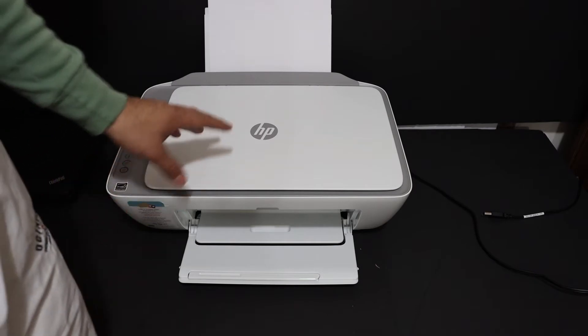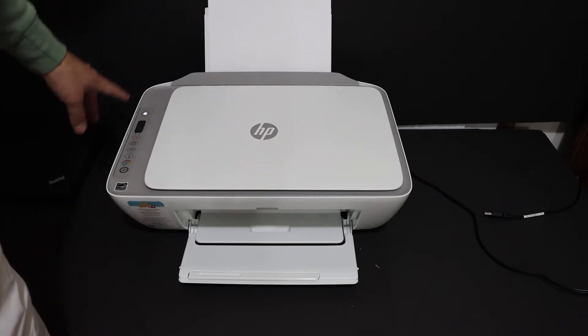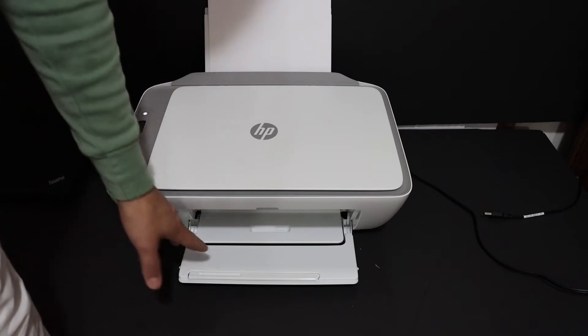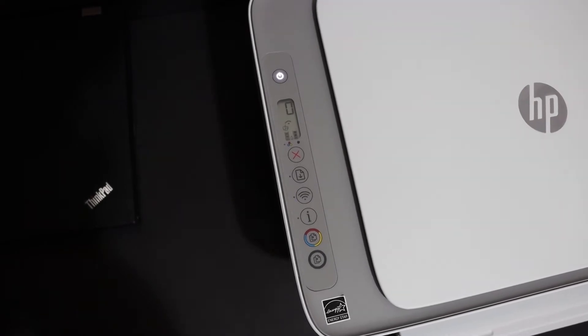Hi, I'm going to show you how to do the Wi-Fi setup using your Android device today. The first step is to switch on the printer and also load the A4 size sheets at the rear paper tray, and also open the paper output tray. Now we go to the printer's display panel.